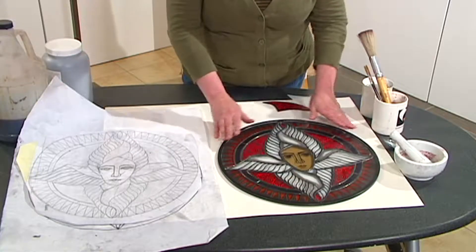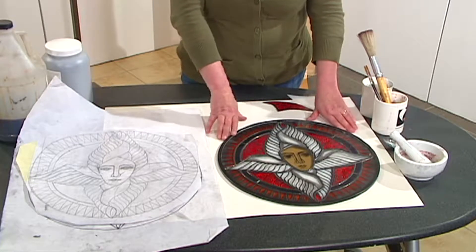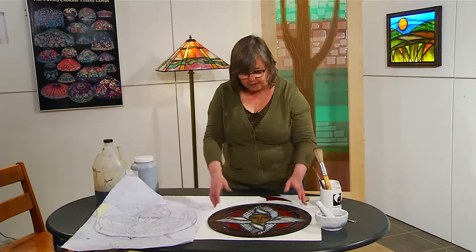Today I have this seraphim — I made it for Christmas. Every Christmas I make some small panels. Seraphim is the highest order of angels, so it has eight wings and it just circles around its being.